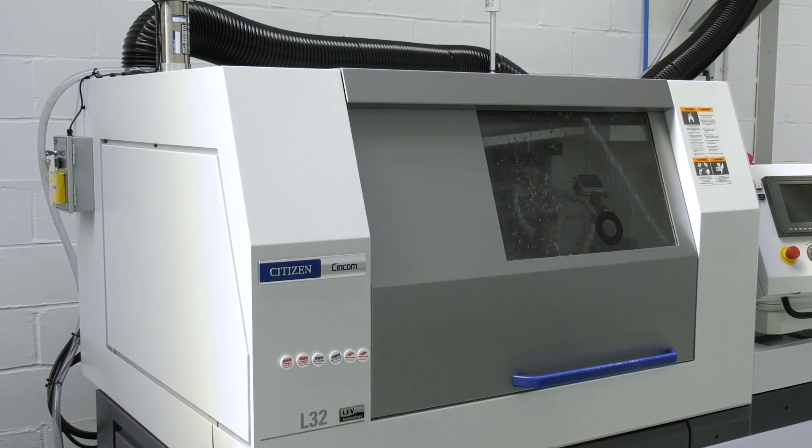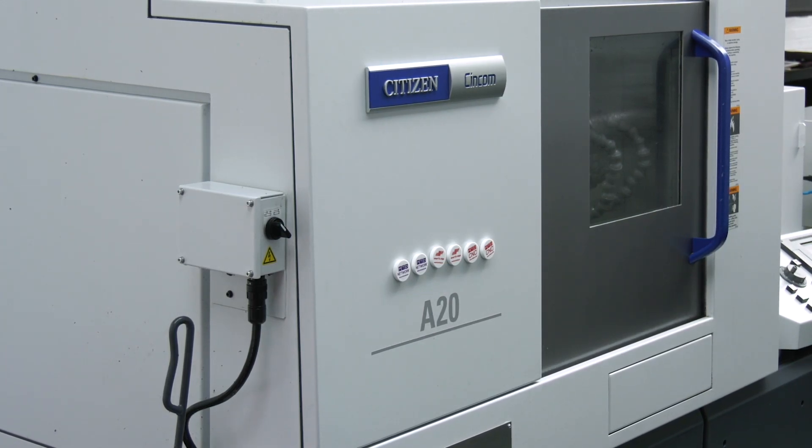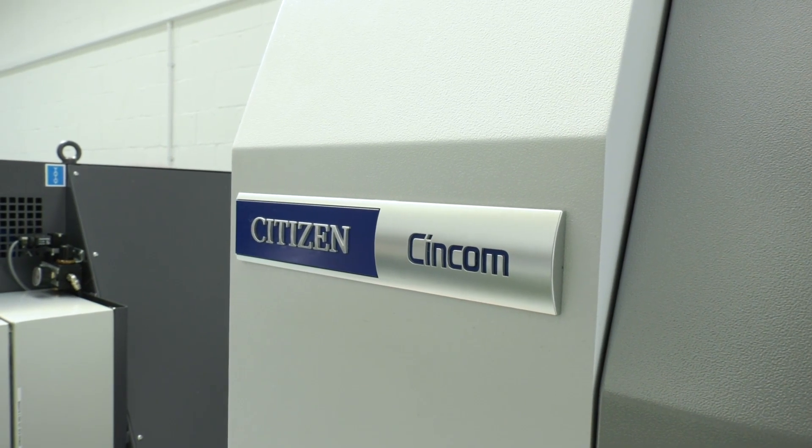We'll talk about the machine obviously, but you've got two brand new Citizen machines here. How on earth did you buy them? How did you pay for them? Citizen were really good with the finance — they helped us out, gave us a small payment break. They kind of held their hand all the way through it, really helpful, anything we needed. The finance guys did their best, going to different companies to get the best deal for us. That whole operation was really, really smooth.